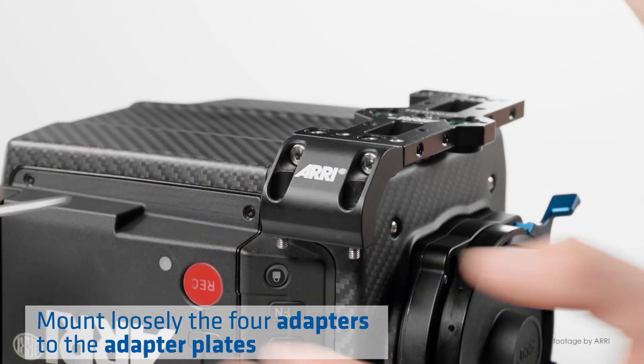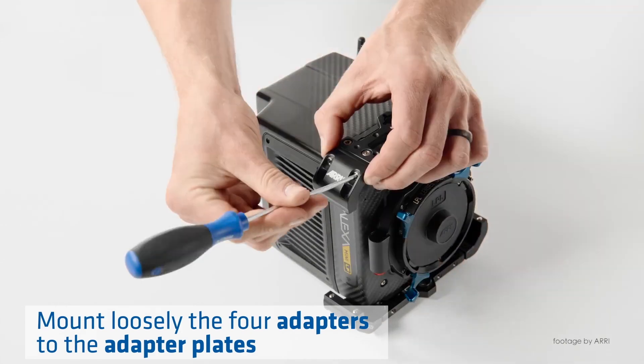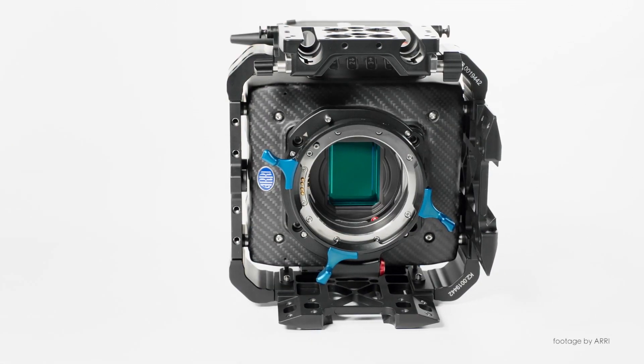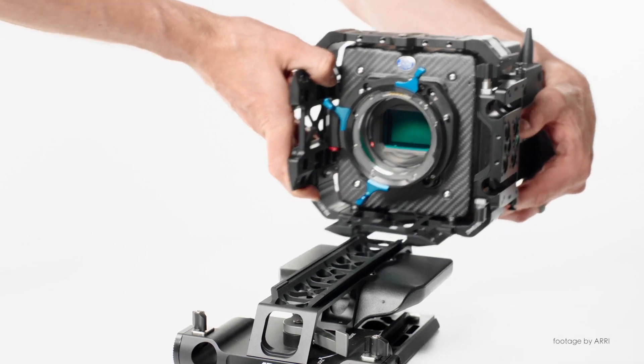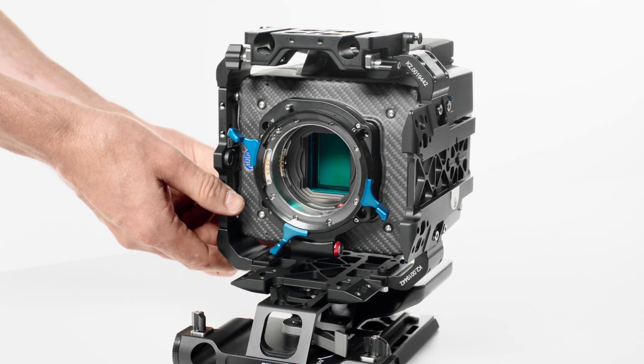Arri has released a new tech tip video demonstrating an easy way to rig the Alexa Mini or Alexa Mini LF for vertical 9x16 filming using the Arri PCA vertical format adapter set. This adapter set enables camera operators to switch quickly from a vertical to a normal horizontal style using Arri dovetail plates.